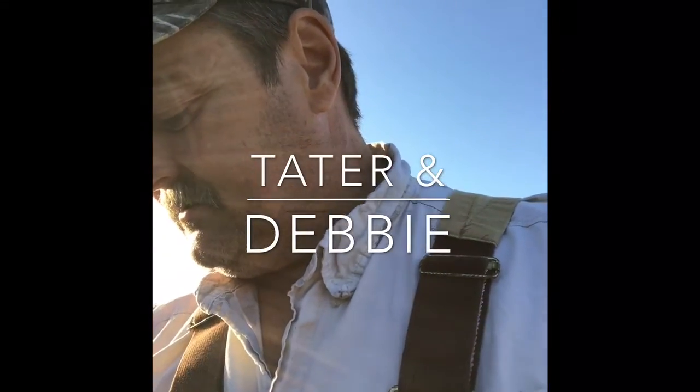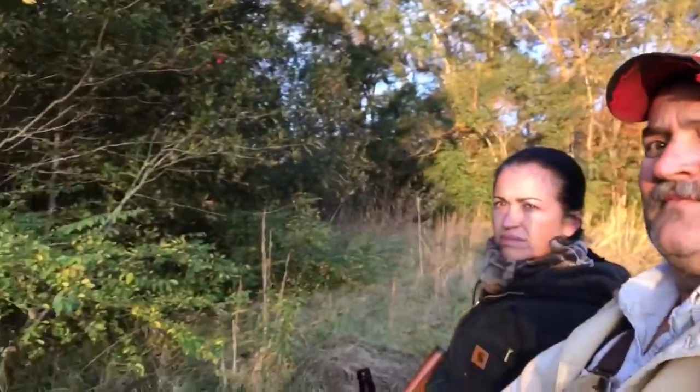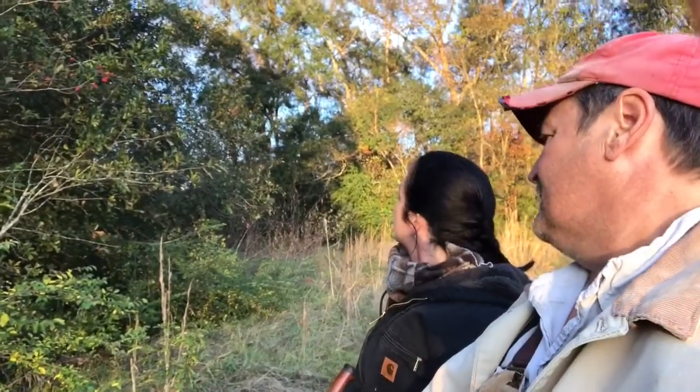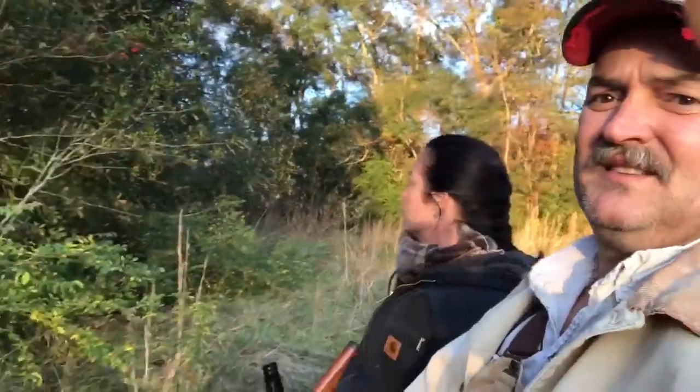Alright, let's go! These iPhones are pretty good. This is the back edge of our property, back corner. They got a massive oak tree in there that is probably five foot in diameter. I have to get in there tomorrow and show everybody that.